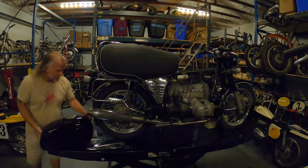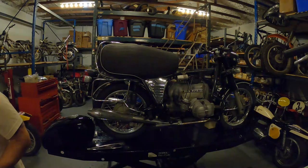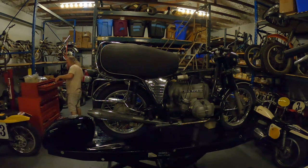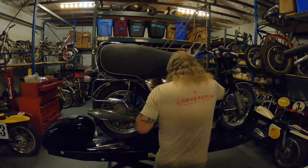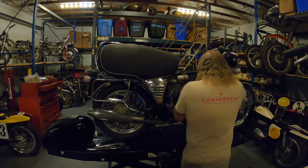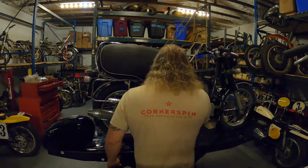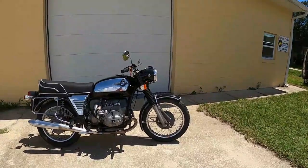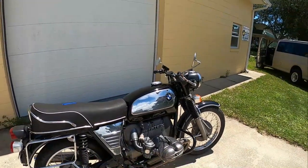Before I put that on, let's clean some of that aluminum — we do that with WD-40. We have this BMW running now. Looks better with the freshly painted, professionally painted gas tank.